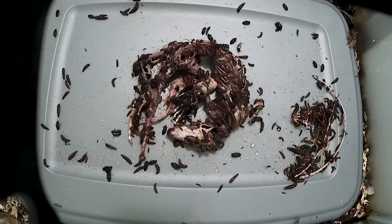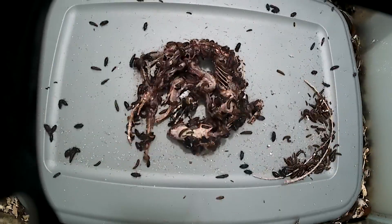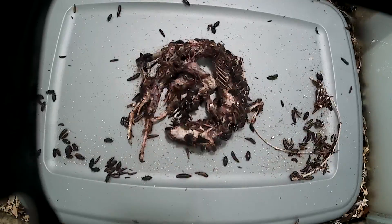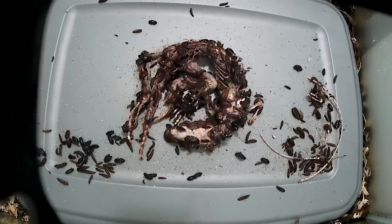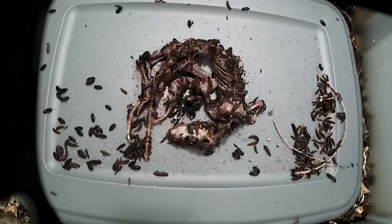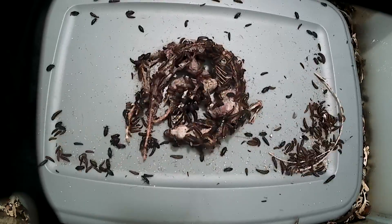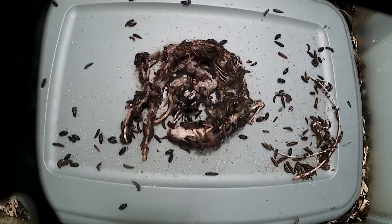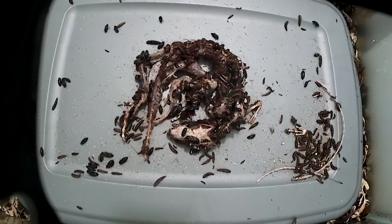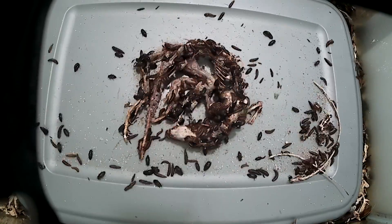They've definitely recruited all of their buddies at this point, and everyone is in on the action. I just wanted to point out that this is my secondary colony, donated and grown from an oddities friend of mine. They are not nearly as large and voracious as my main colony, so they are perfect for smaller projects like this.